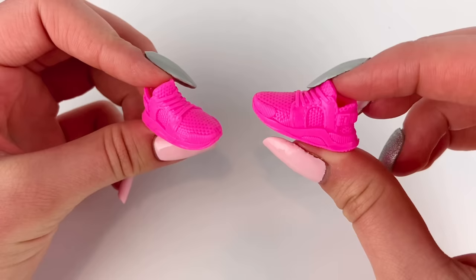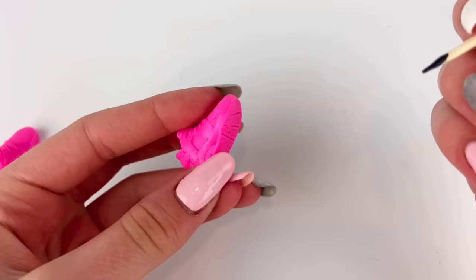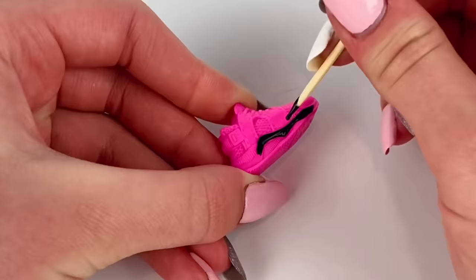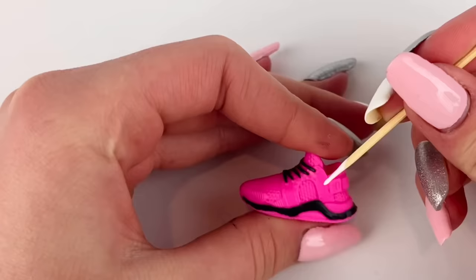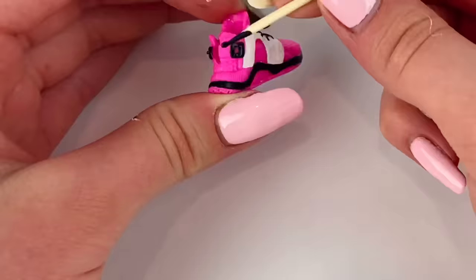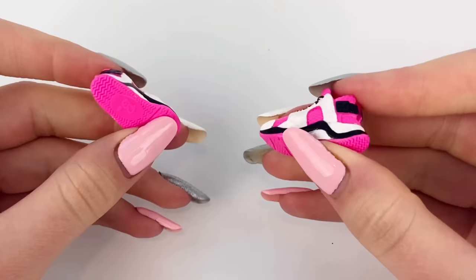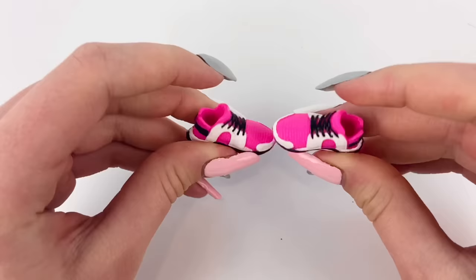These are some cute neon pink sneakers, and by adding some color and paint I think we could really give them an upgrade. To paint the shoes I'm going to be mixing acrylic paint and matte mod podge together, and I'm just going to paint some details on the shoes. I'm also going to use some white. Even just painting on those small details, they look a lot better — they just look more realistic and they're not all one solid color now. I'm really happy with how they turned out.